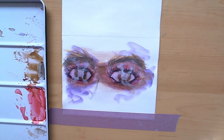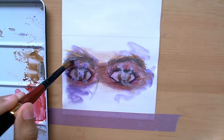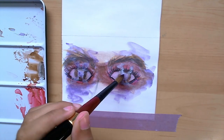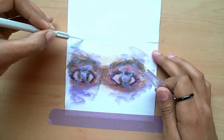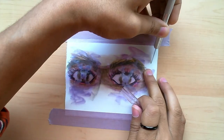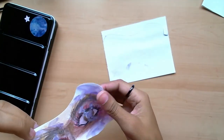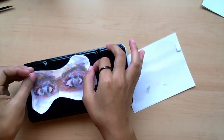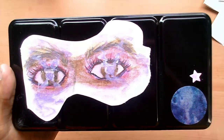This gouache set — the Daler Rowney Aqua Fine Gouache — works really well. I'm really happy with my impulsive choice and I'm kind of in love with the watercolor-style gouache palette sticker I made for it. For the big reveal — I've been keeping it a bit of a secret — this palette will be part of my 'Welcome to Altruni' storytelling series that will be on this channel for the rest of time, or however long this universe and my life last.